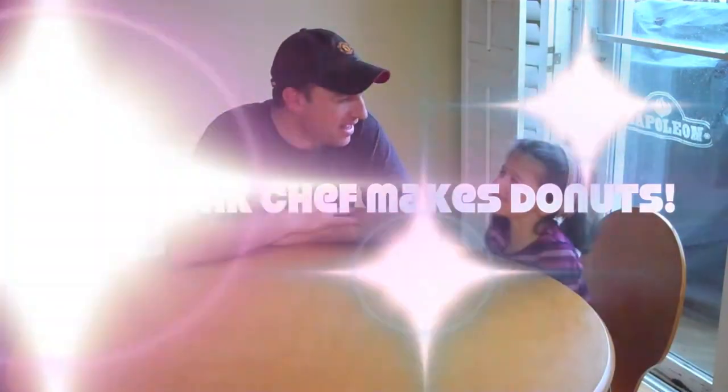Welcome back to a new episode of The Drunk Chef. Today, it's kind of a rainy day outside and Jules and I have decided we're going to make donuts!